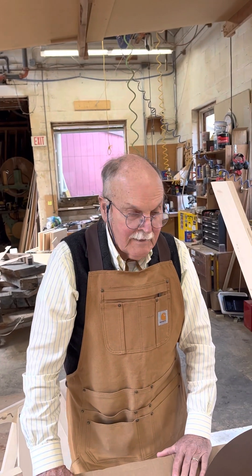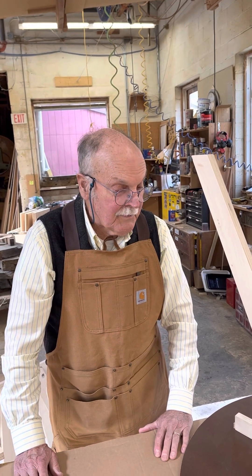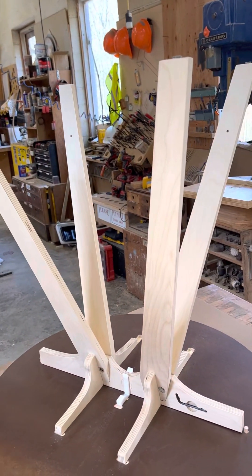Hi, my name is Louie Maeckel. I am going to show you how to put together both the horse and the table. My partner Ken is behind the camera.